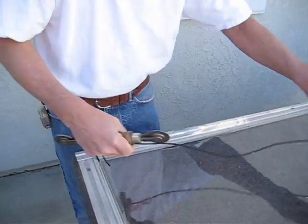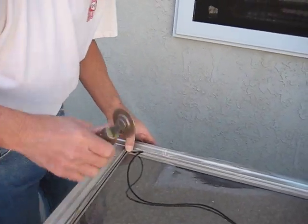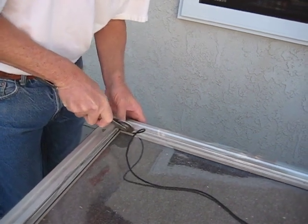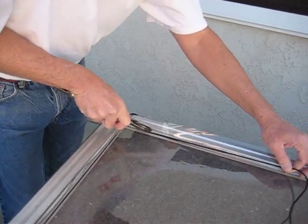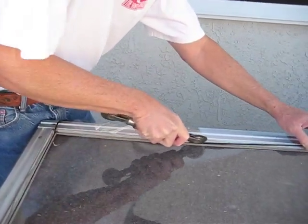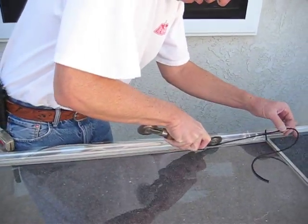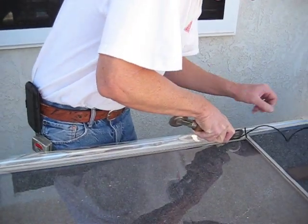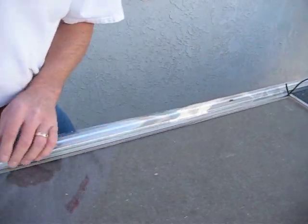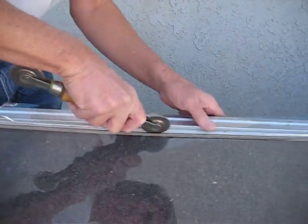Now I'm going to get my other piece of spline channel and do the same thing here. I'm going to use the rolling tool at a 45-degree angle and just lightly compress that in. You don't try to run it in all at the same time. I like to take these short little choppy strokes because it just works the spline into the spline channel. Then I can go back with the convex end of the rolling tool and set that spline in.